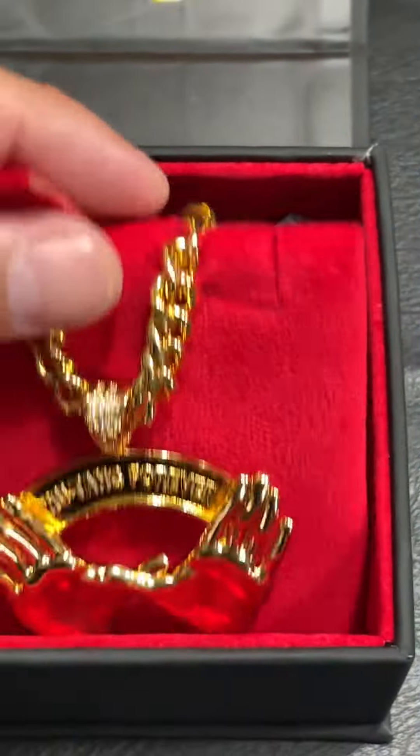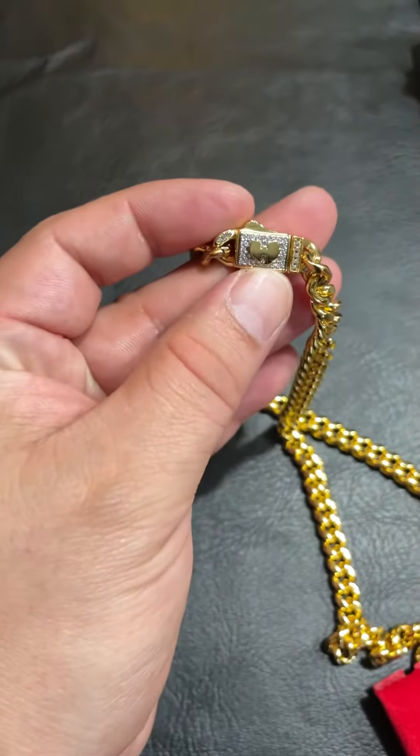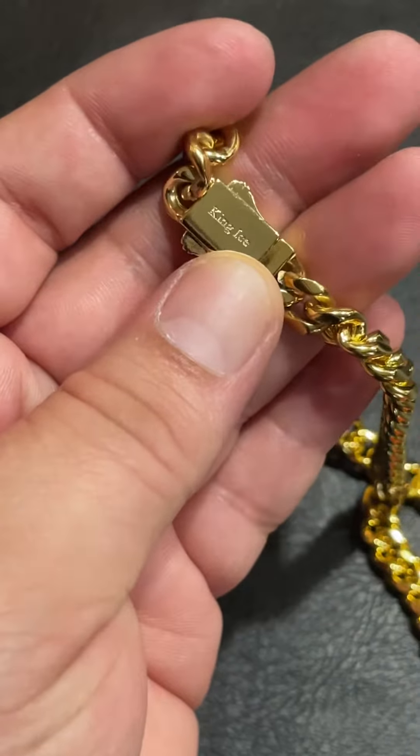The clasp is also very nice. It's a nice little clasp, looking nice on the bottom.